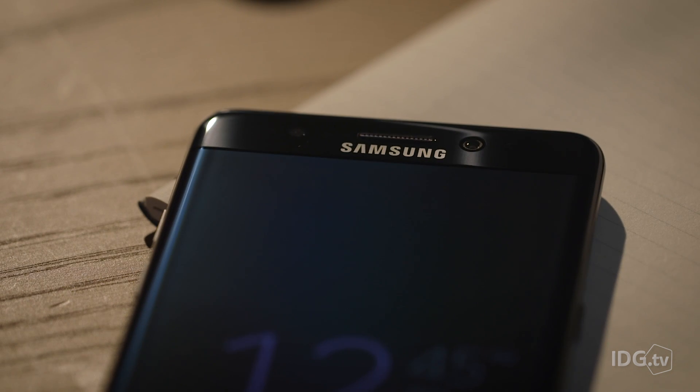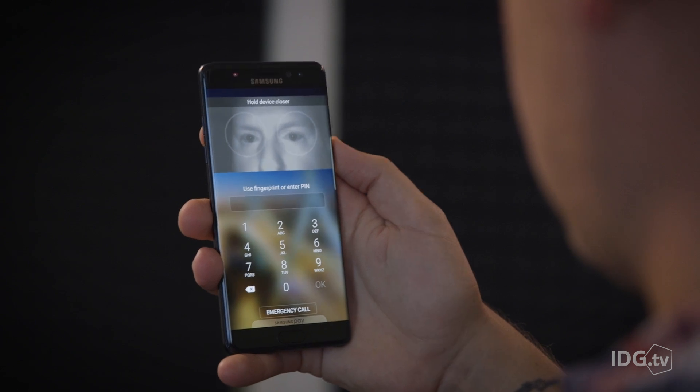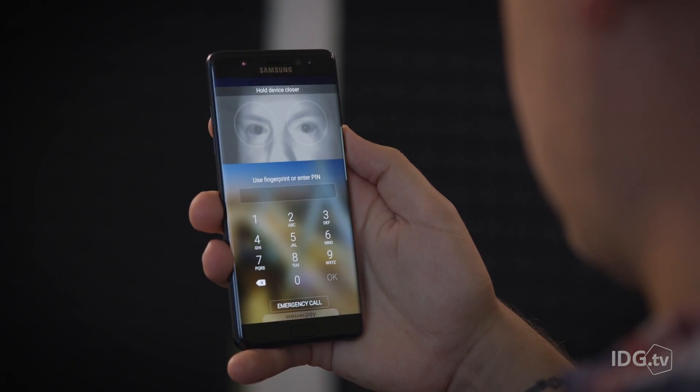Samsung's new Galaxy Note 7 smartphone features some of the world's most advanced biometric authentication technology. While the iris scanner in the Note 7 does feel a bit like something from a cool sci-fi flick, and it can be convenient, the overall experience leaves much to be desired. Here's how it all works, and where it falls short.